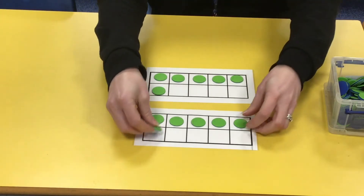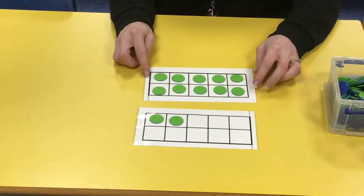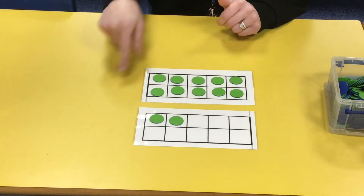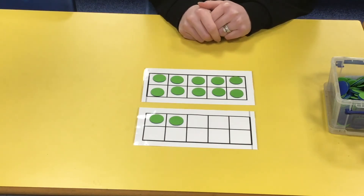Let's move some of these up. I think it's a bit clearer to see your answer now. How many have we got altogether? Well done — we've got 12, so double six is 12.